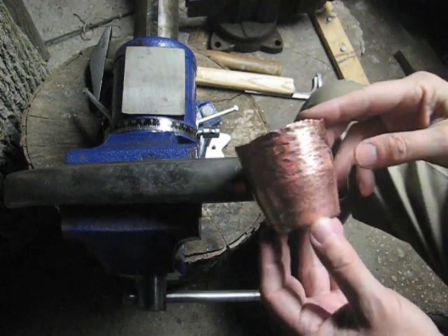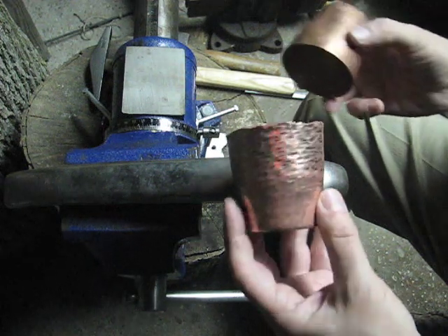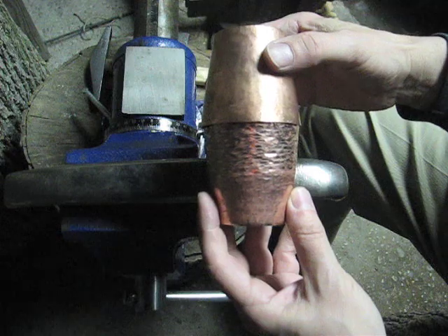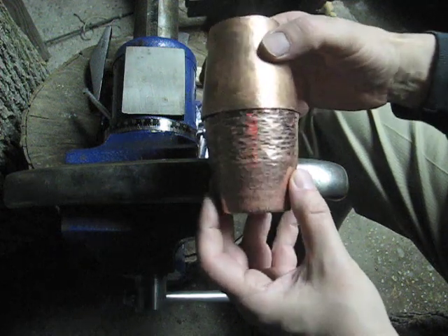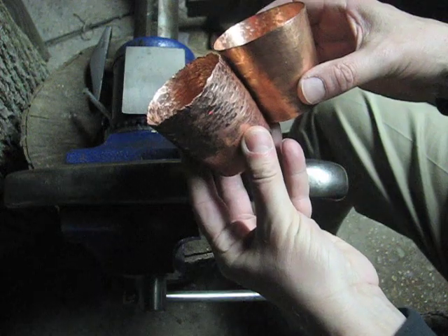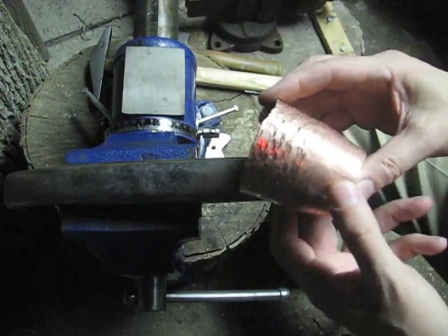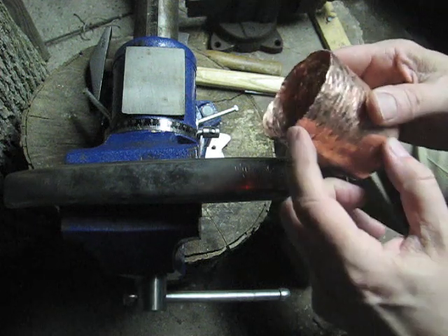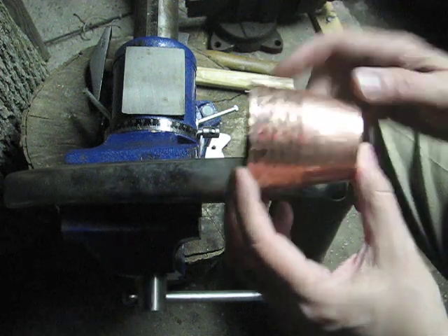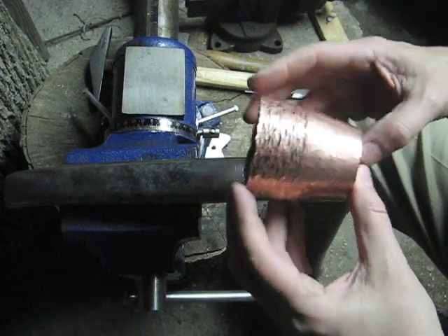I've just finished the seventh round, which is the final raising round. As you can see, it is now slightly smaller than the model cup in diameter and just about as high. Even though the metal has been raised, it's still a little bit soft in here. I'm going to give it a preliminary planishing to get rid of the rest of these hammer marks.